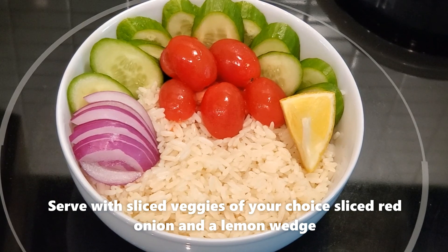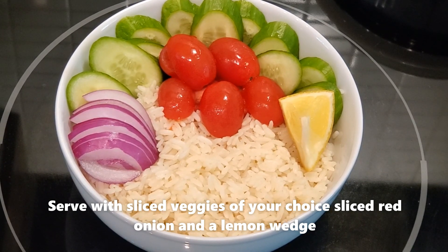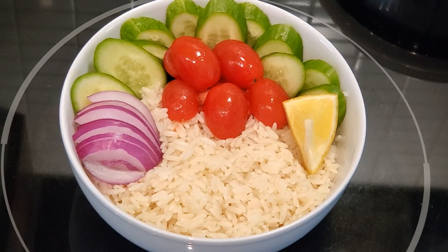Serve it with hot rice, veggies of your choice, red onion, and a lemon wedge.